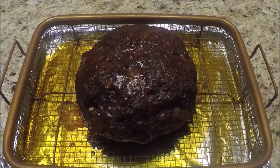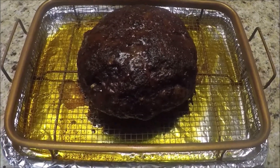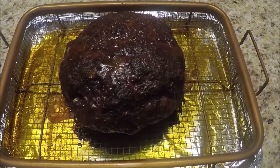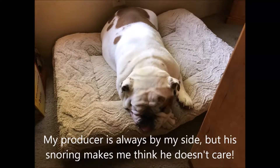And here's the finished product, everybody — I hope you enjoy. Do it yourself and it will be good for you. And there's my producer, as always. Kind of like that little buddy. And as always, thanks for watching.